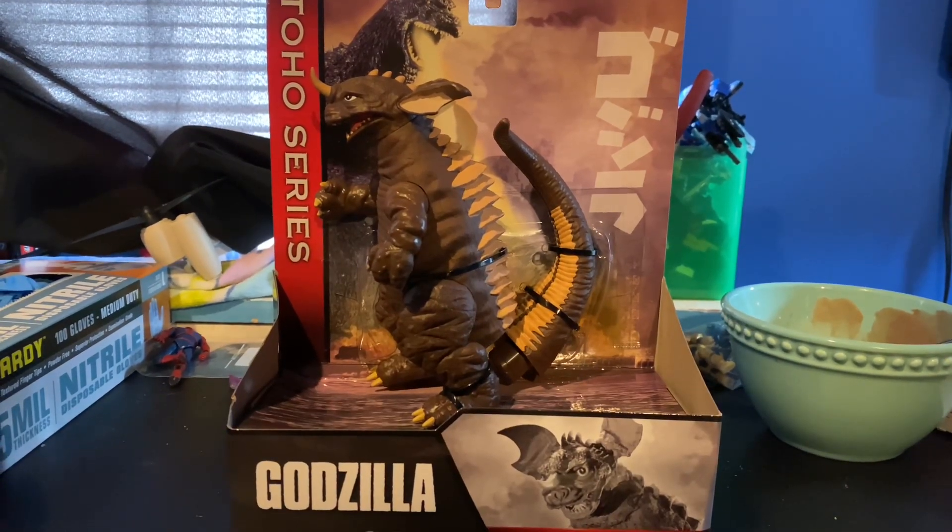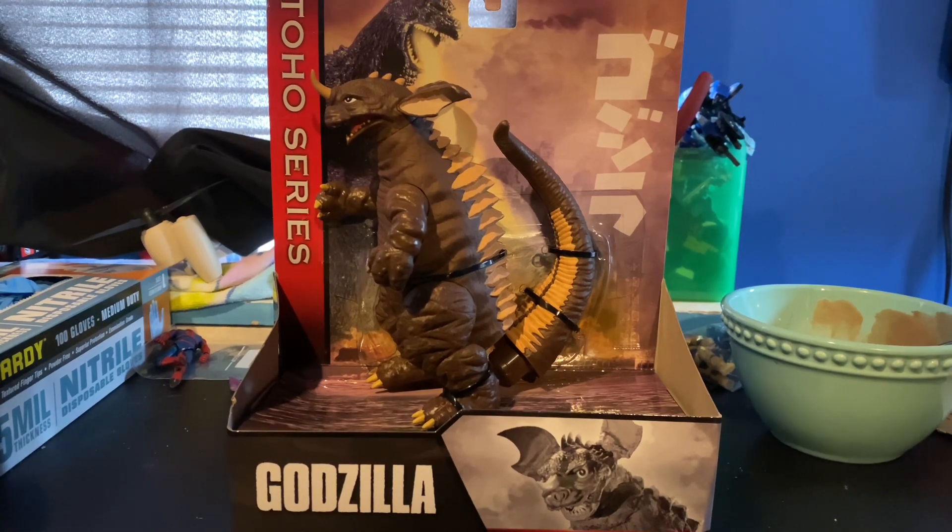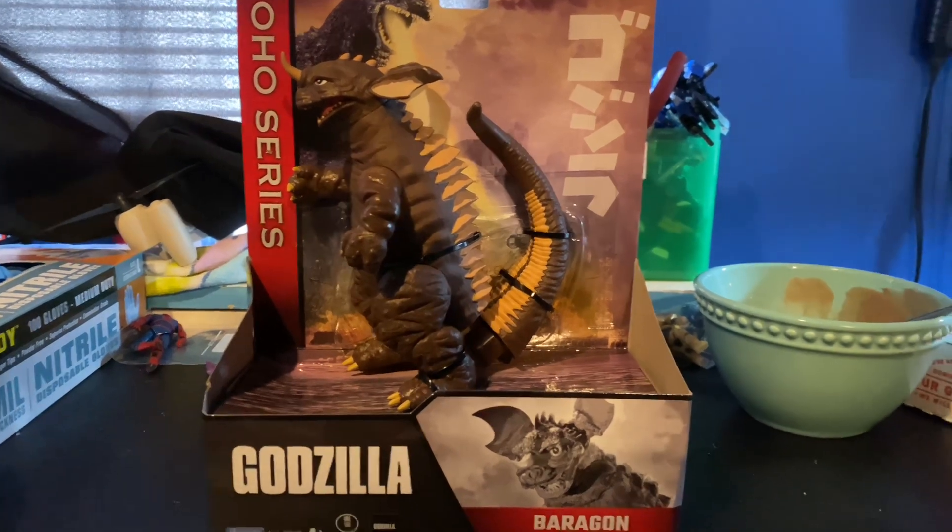Hello everybody, welcome back to my channel. Today we're going to be taking a look at the Playmates Toho Series Baragon from 1965.